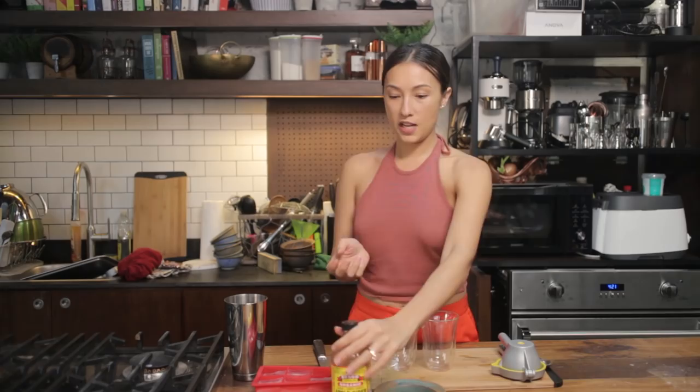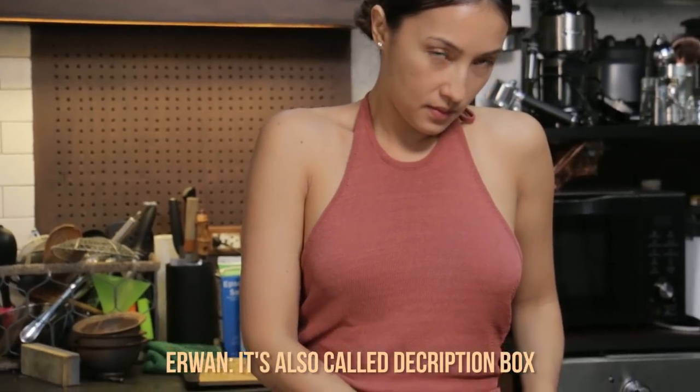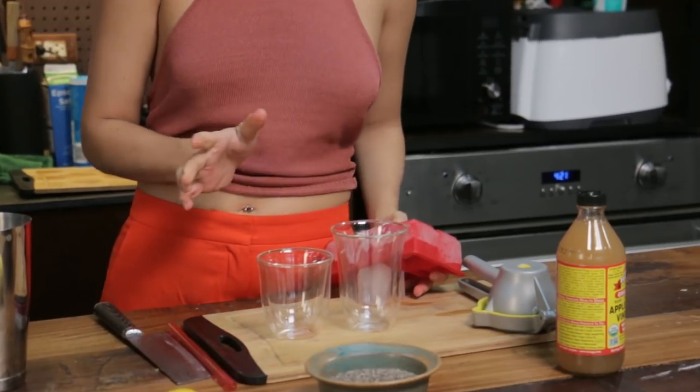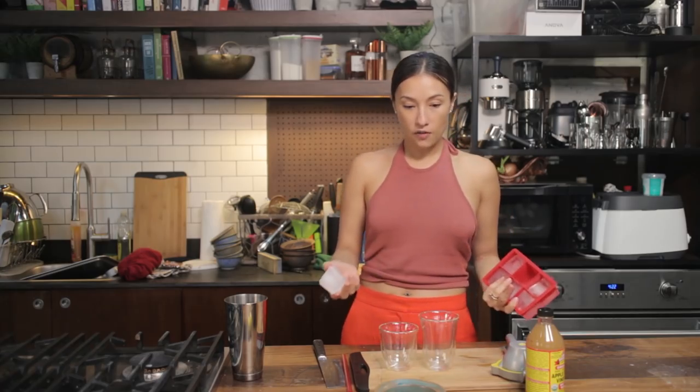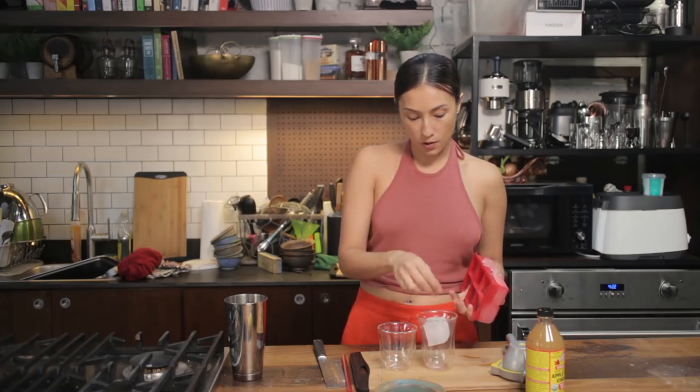So this has a lot of benefits. I'm just going to do two glasses. All the details will be on the article. It's better to take this warm, but since it's really hot right now I like mine cold. Obviously warm water is better for you than cold water, so if you can take it warm, go for it.